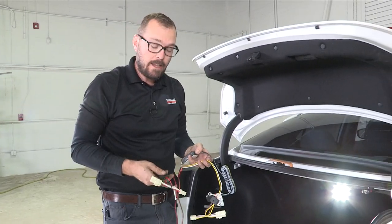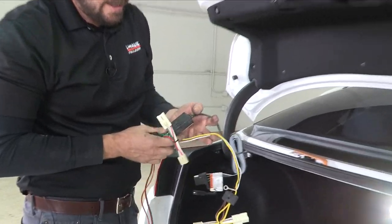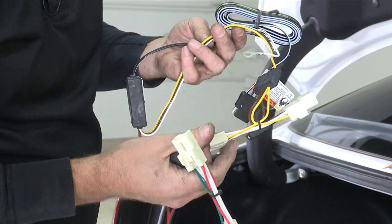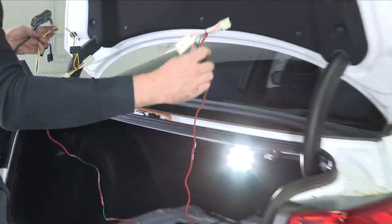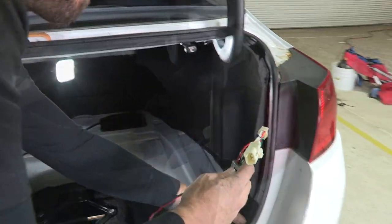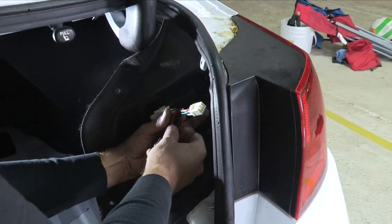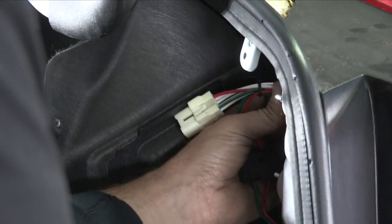With our wiring adapter and harness out of the package, we can see our connector box and our tail light T-connectors. We're going to run the green and red over to the passenger side and connect those T-connectors first. These simply plug into our tail light and tail light harness, pushing until they click.